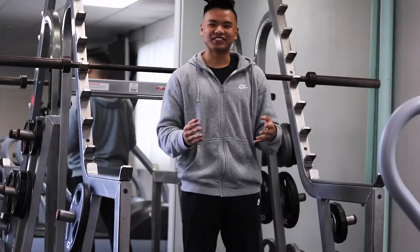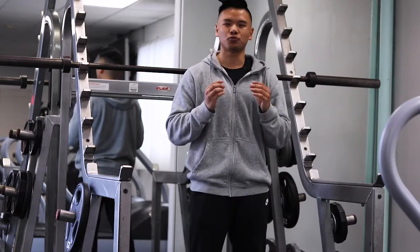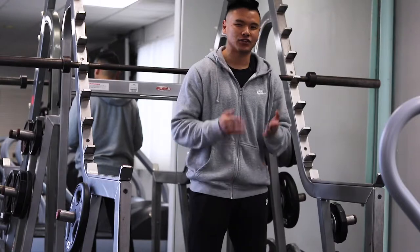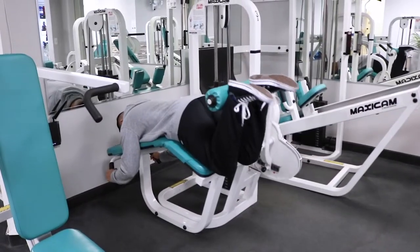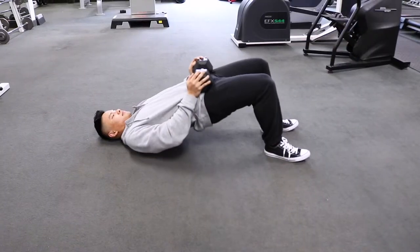The next thing you can do is to strengthen your glutes and hamstrings. If these muscles are too weak, you're going to lean forward and rely on your quads a lot more, so your heels are more likely to come up. To do this, you can do things like hamstring curls or glute bridges.